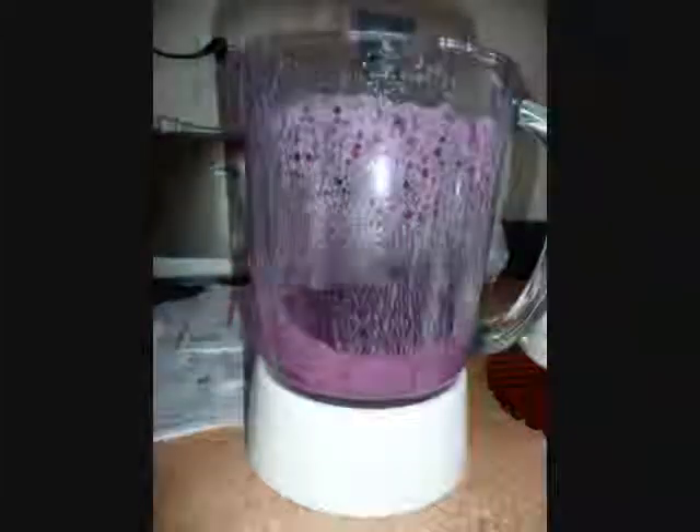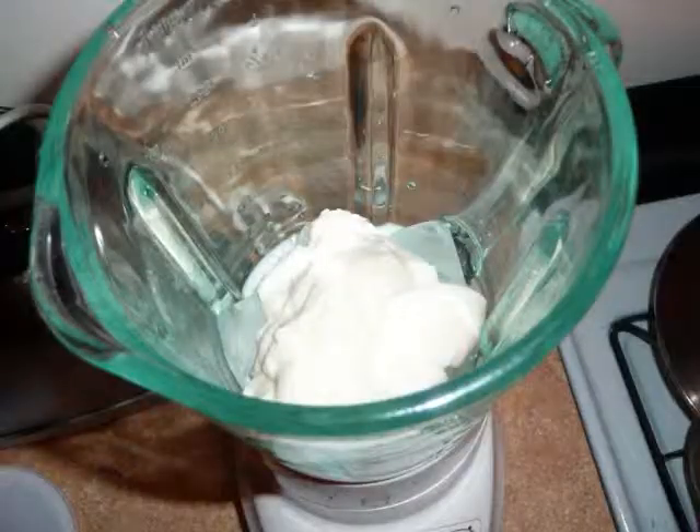For this smoothie, you will need a blender, preferably with an ice crush function. If you know me, you know I love things very cold or very hot.